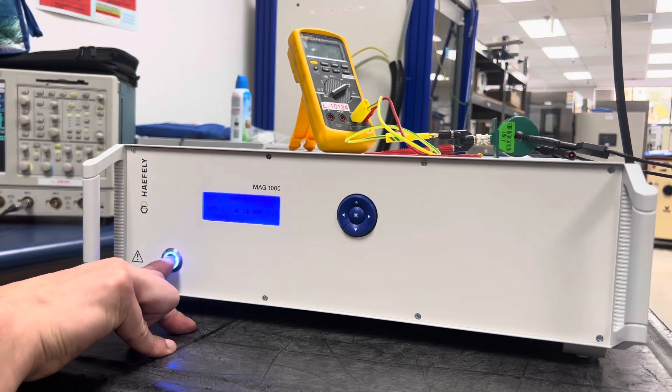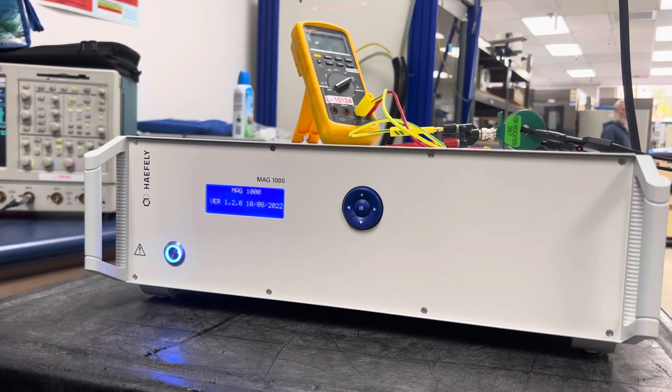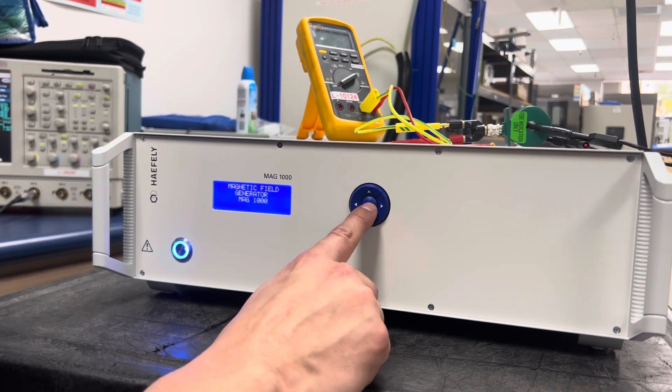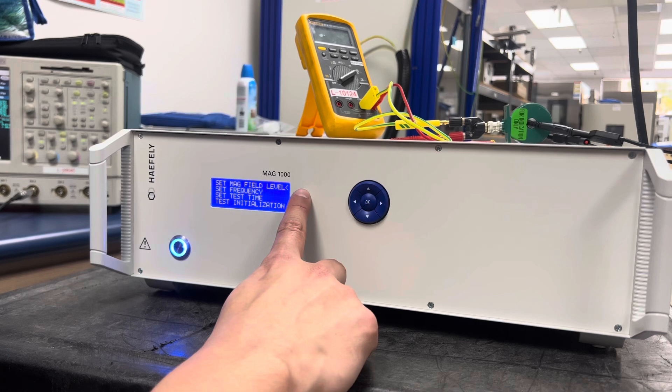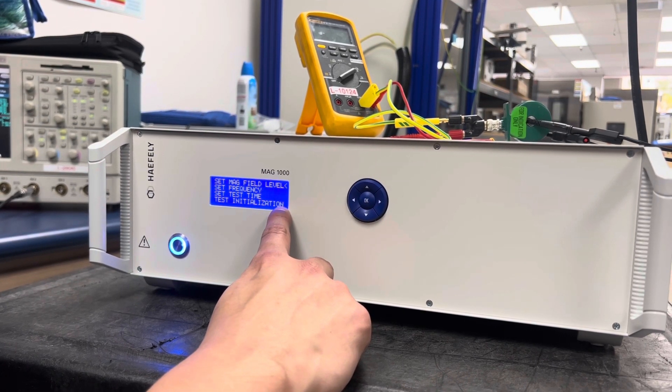Now let's move to the front panel. To start a test, I'm going to hit the front panel on button and give my MAG-1000 a few seconds to turn on. Once I'm in this main menu, I'm going to hit OK. From here, I can change the field level, the frequency, the test time, and I'll go here to start my test.